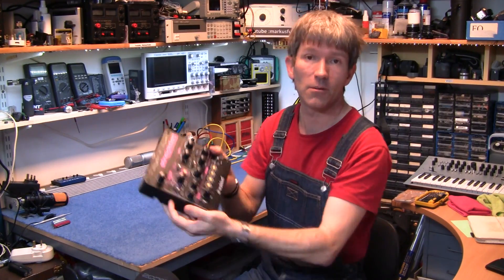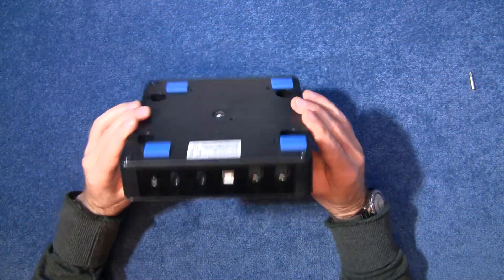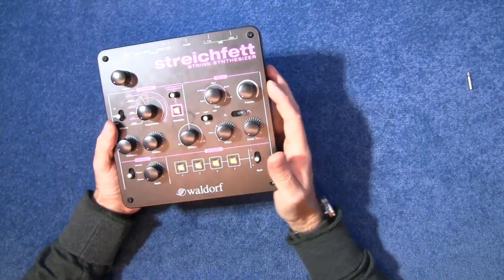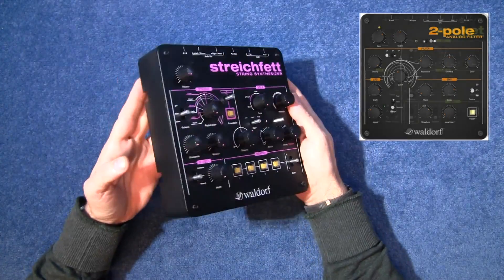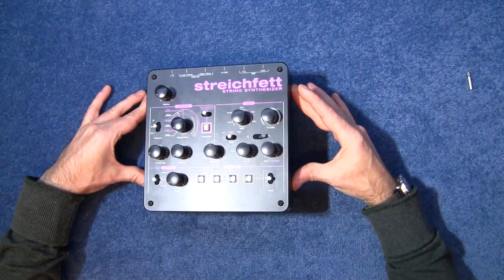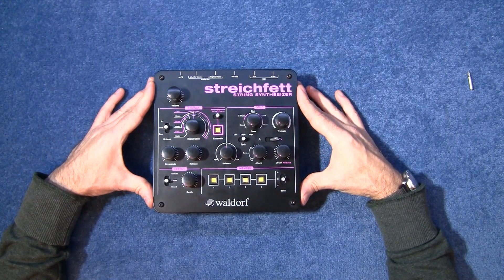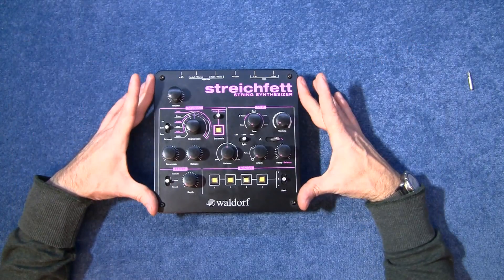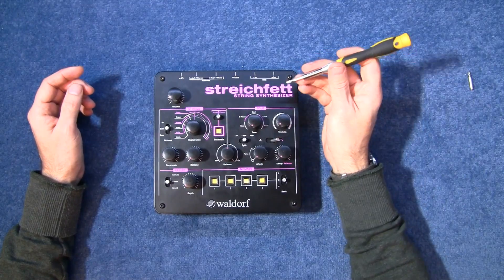So let's open it up and have a look inside. It's in a plastic sort of case — this is the same case as Waldorf's two-pole filter and another device they call the Rocket, but I haven't got those. There are a few good demos of this online; Sonic State has a good demo, and Mike at PadBangers.com has also got a really good demo. But let's get into it.